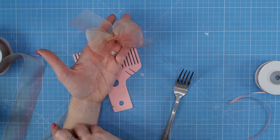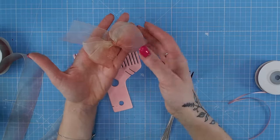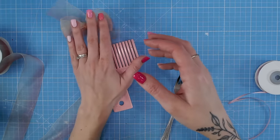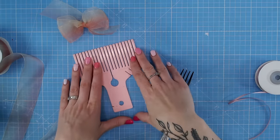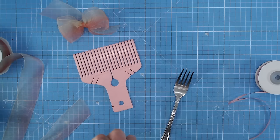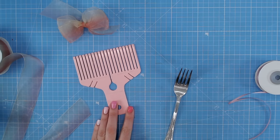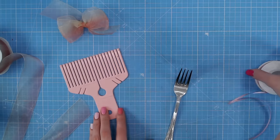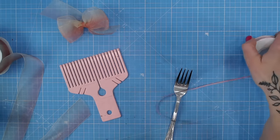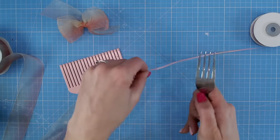There are also now options for actually creating the bows rather than having to do them by hand. One of the bigger ones for bigger bows are things like bow makers — they are available, and there are different varieties available on Craftstash as well. They are usually pretty inexpensive, so if you are going to be making a lot of bows, it's probably time to pick one up. You can also create smaller bows just on a household fork — I'm going to show you how to do that.